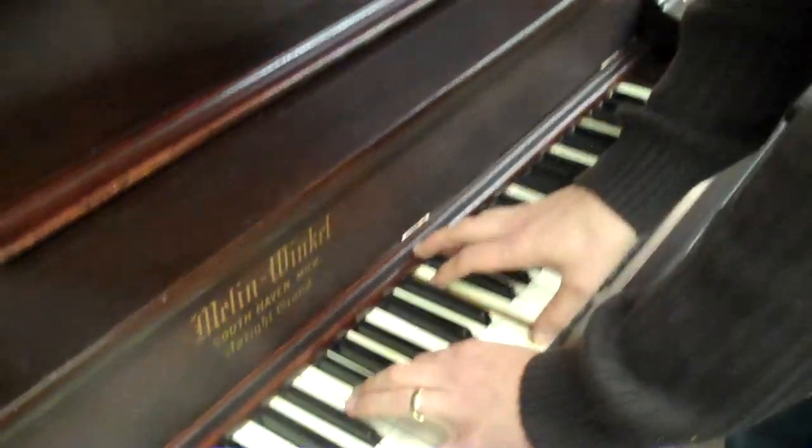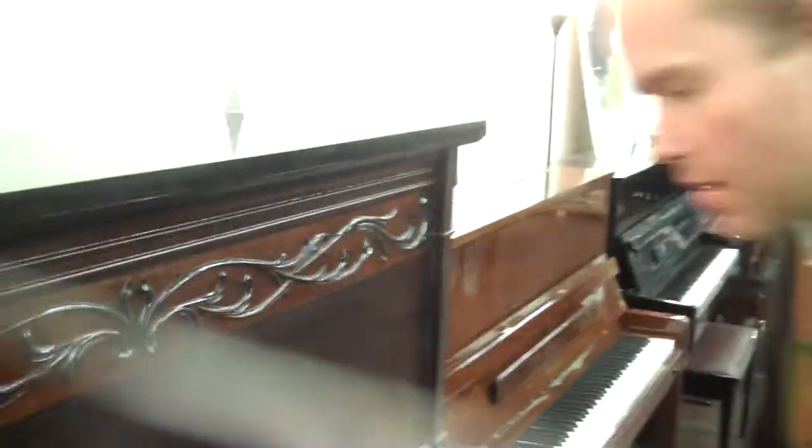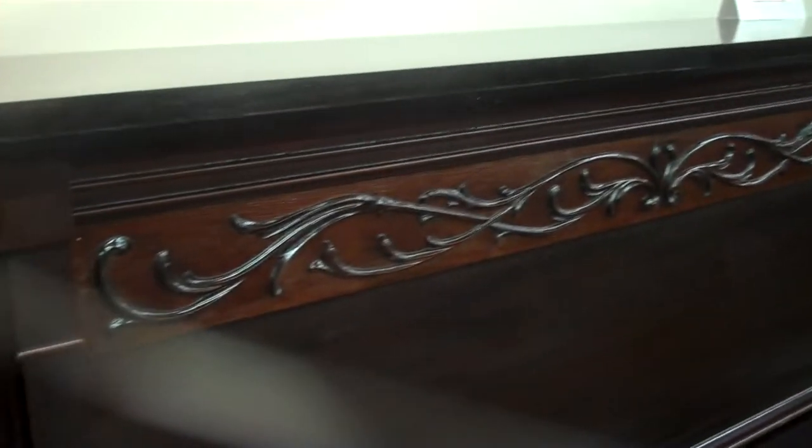Up here in the upper register it's a very bright, clear sound. I'll play something for you.